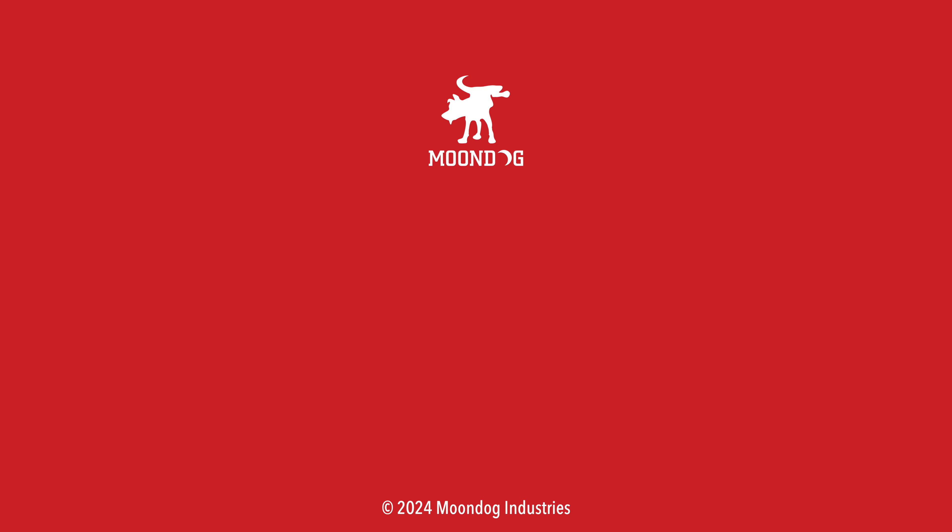I'd like to know what you thought of this video. Leave me a comment or chat with me on Facebook, Twitter, TikTok, MeWe, Instagram, or Locals. And if you want to see all of my videos, go to moondogindustries.com.